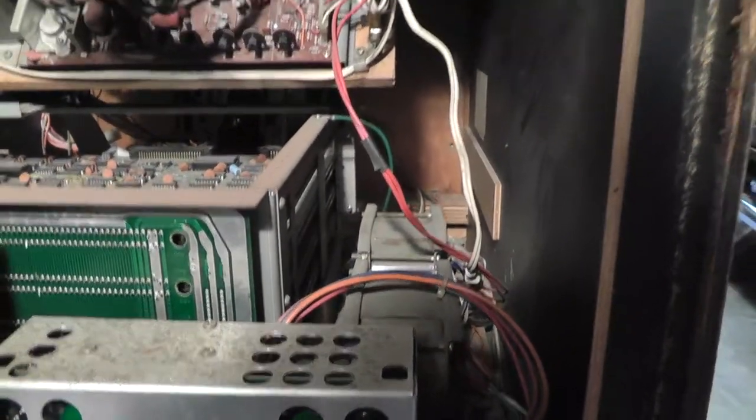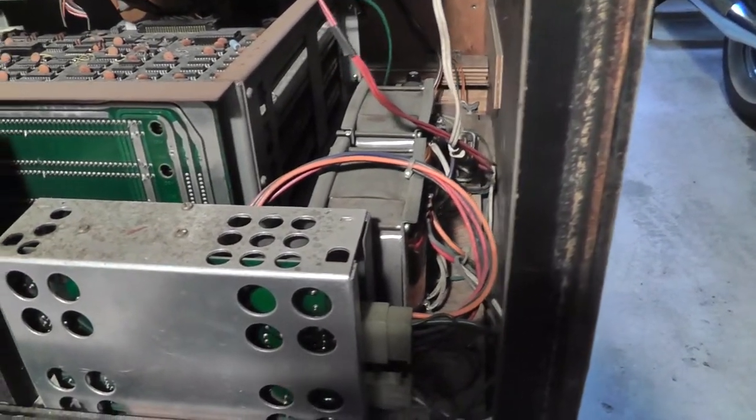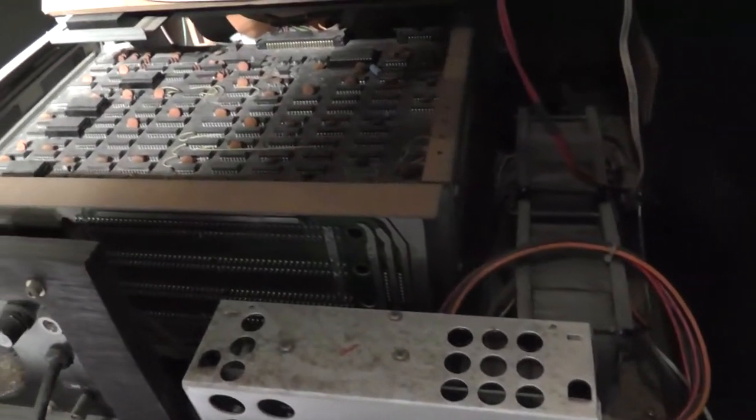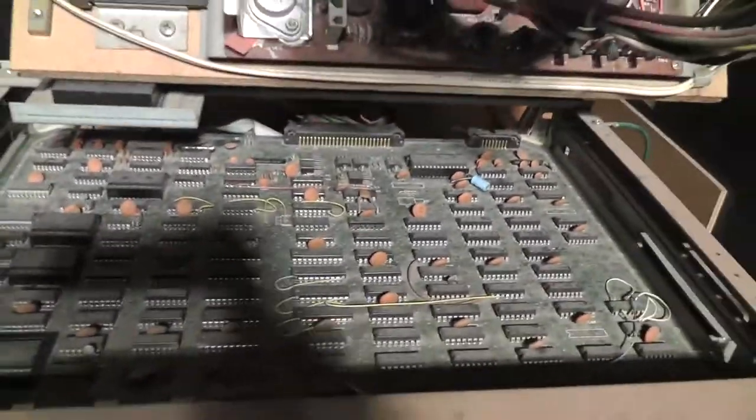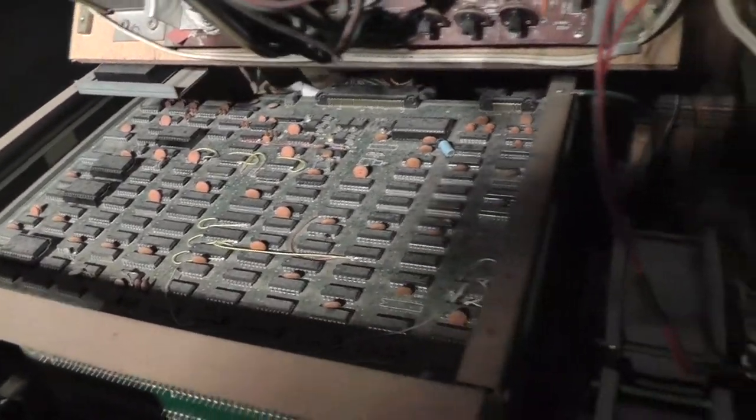The first step is to remove everything including the monitor, clean it up, get all these dead bugs out of there, make sure there's nothing else crawling around, and then probably test power and slowly put things back in. There are a lot of little weird jumpers on there. You can see the cards.